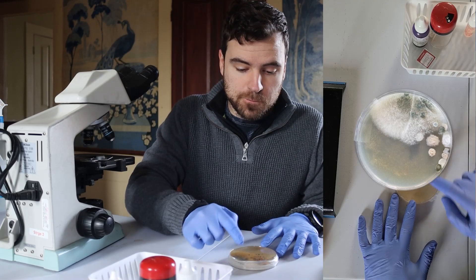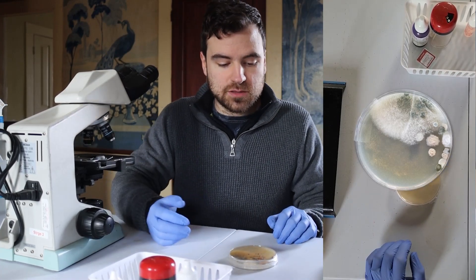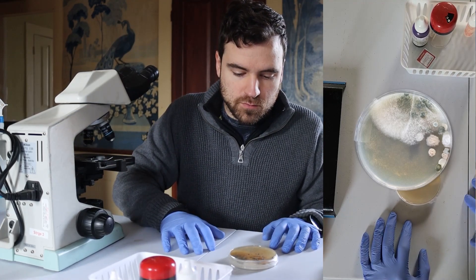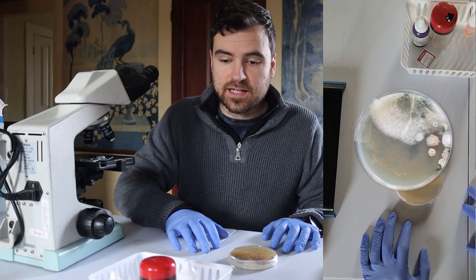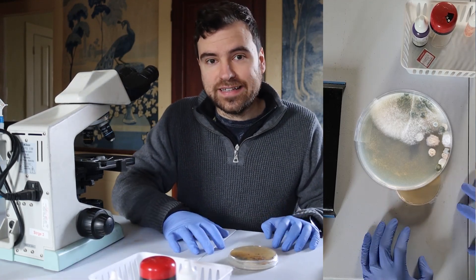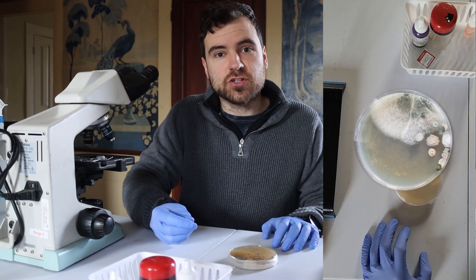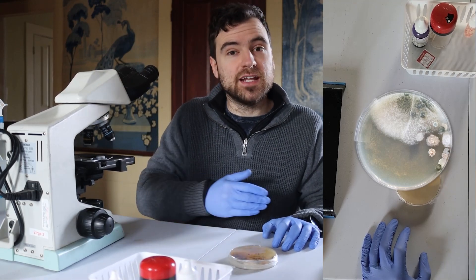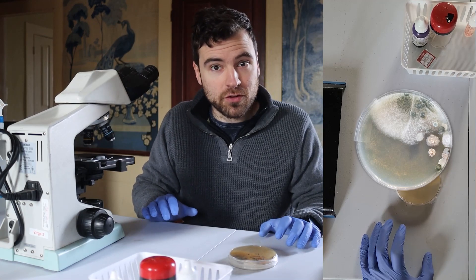Now let's say the P.O.P. Ni control had passed. What we could do is streak out the exact colony that we wanted. For simplicity, let's say this green one here is the colony we wanted. We would take a sterile needle or an inoculating loop, scratch the surface of that colony, move it to a sterile plate, and again streak for isolation — just like we did in the first part of the video.